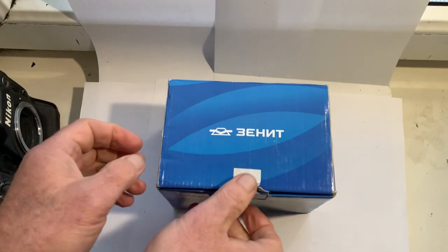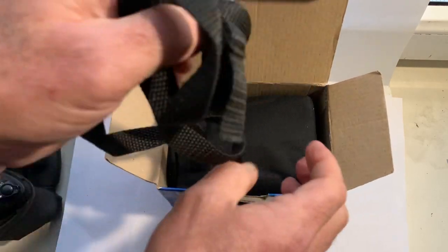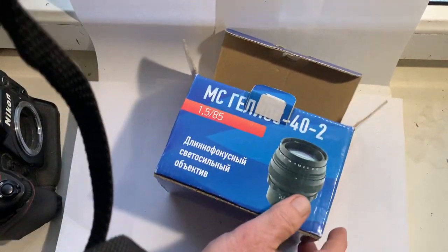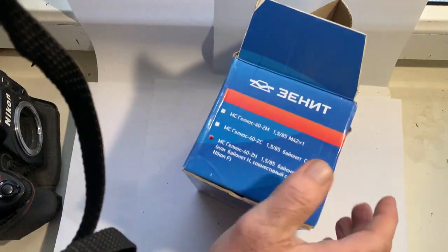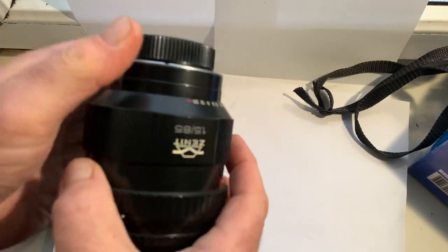Hello my friends, this video is about the Helios 40 version 2 with Nikon F mount lens and with a Dandelion chip originally installed.